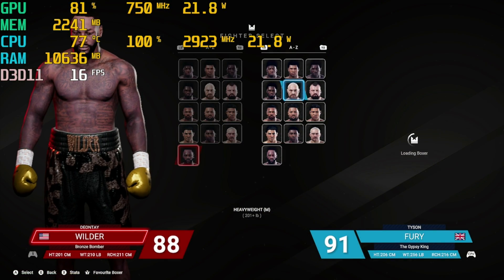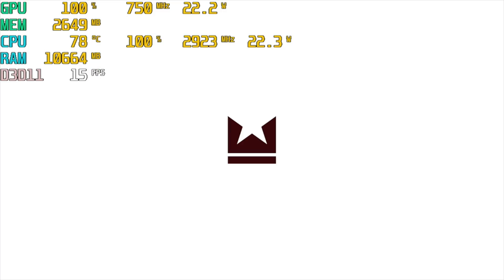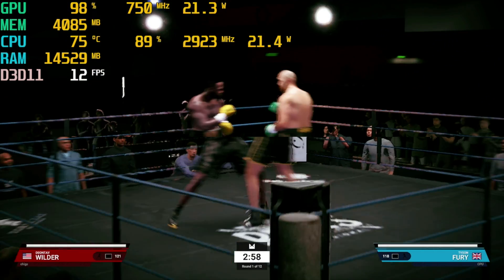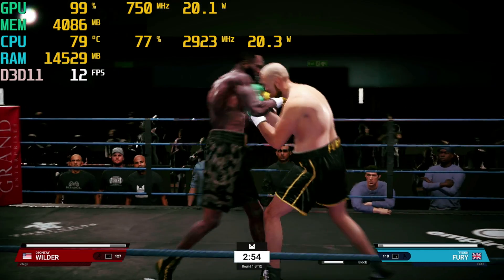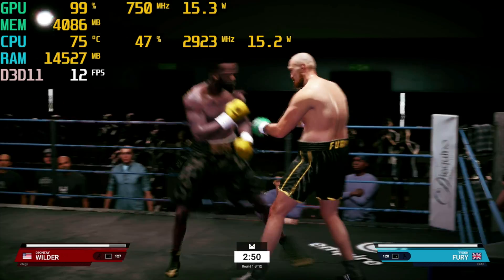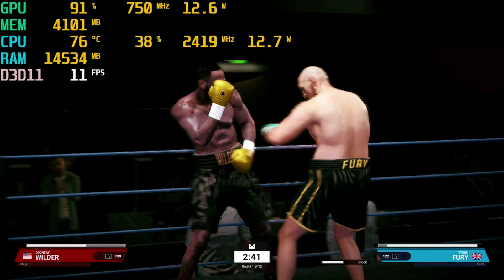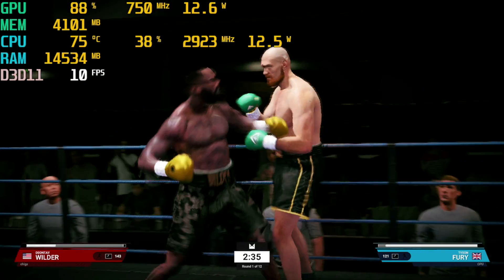I also wanted to test something more recent, so I loaded up Undisputed Boxing through Steam. Resolution was set to 720p and graphics to the lowest, and we are achieving around 12 frames per second — which is ridiculously low. So playing those two Steam PC games should give you a very good idea of the gaming performance. I would definitely not recommend this mini PC for gaming. Casual games like Candy Crush or Tetris are fine, but anything more hardcore than that is a big no.